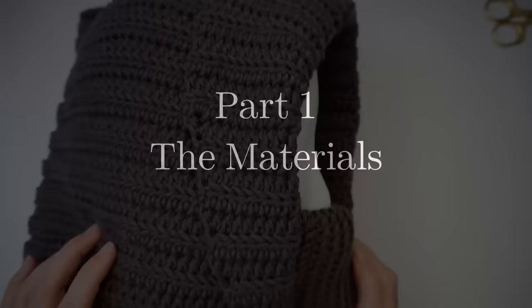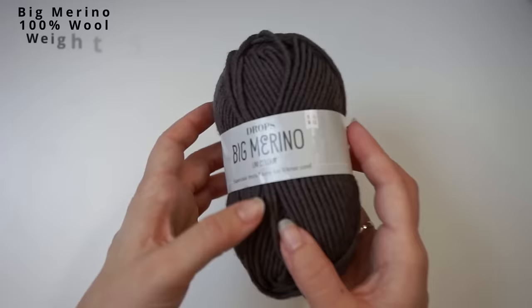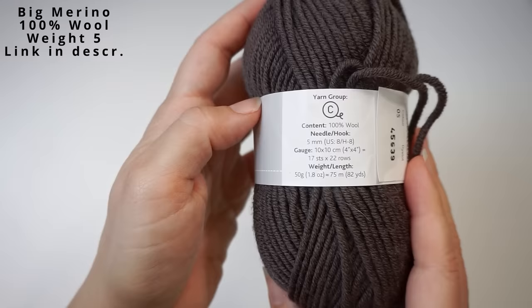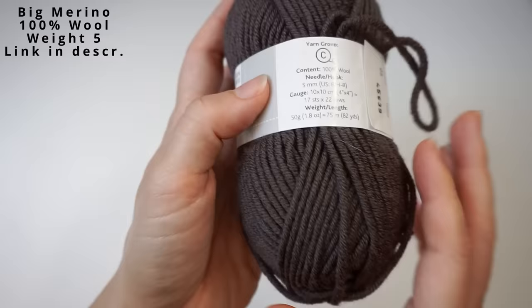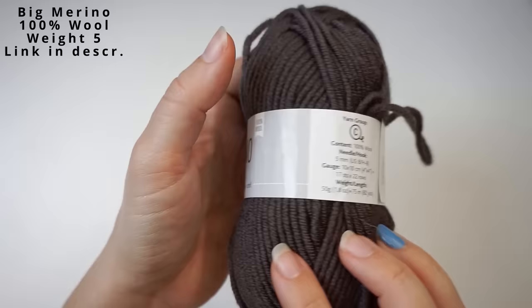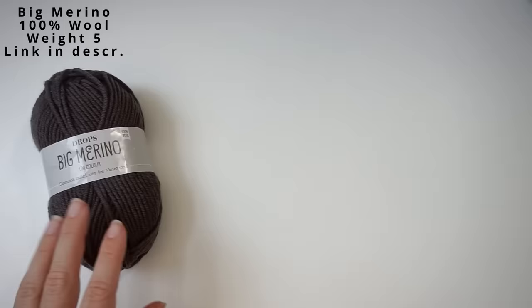For the yarn I've used this big merino yarn. It's 100% wool and it doesn't scratch at all. It calls for a 5mm hook — I'm using a 5 and a 6. I think it's a weight 5 yarn, a bulky weight. It doesn't say that on the brand anywhere, but I will write in the description how much yarn you will need for this. I used a 5mm and a 6mm hook.